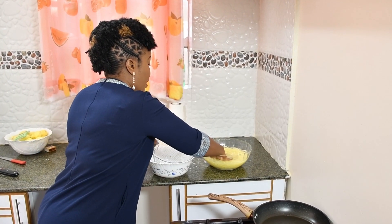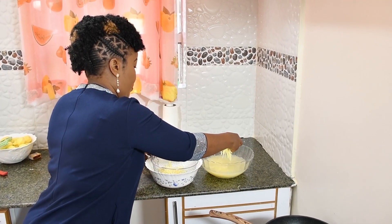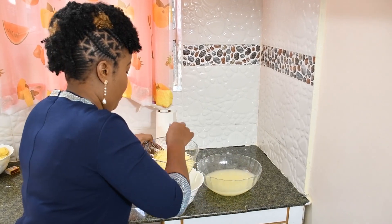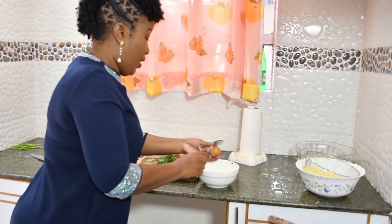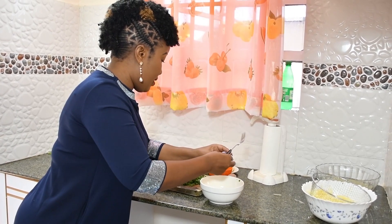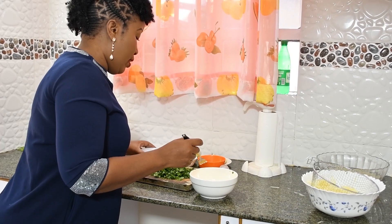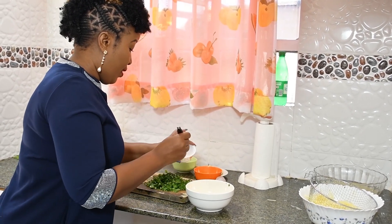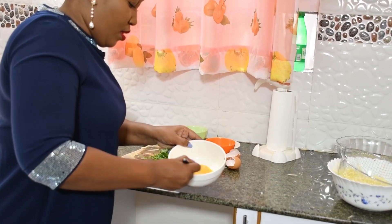Now our potatoes are ready — time to remove them from the water. Allow them to dry for a minute. Then we come here and mix. Now crack your three eggs into a bowl. Add chili and black pepper if you have it, then add salt, and mix your eggs.